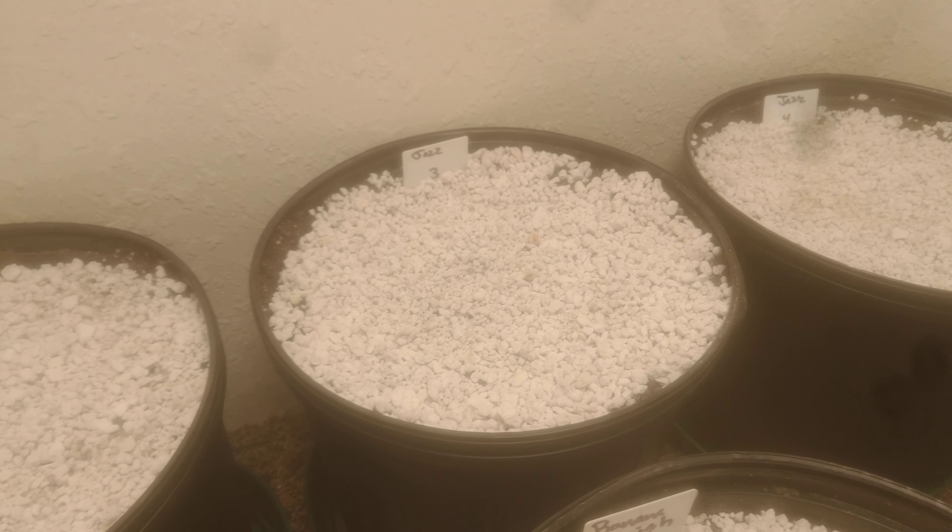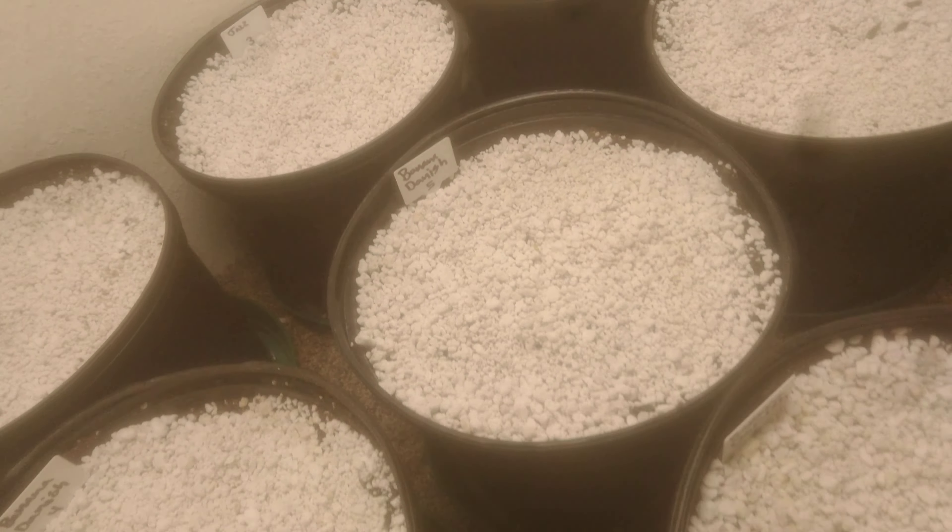This is our three by three area using the good old Mars Hydro TS 600.